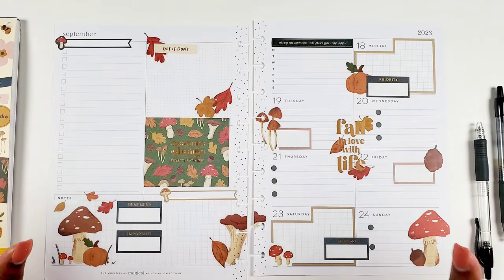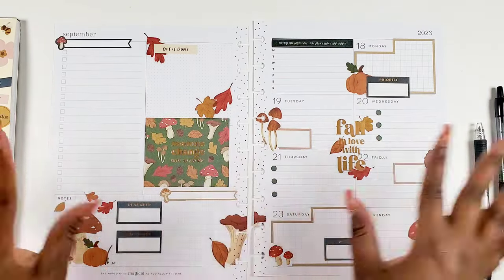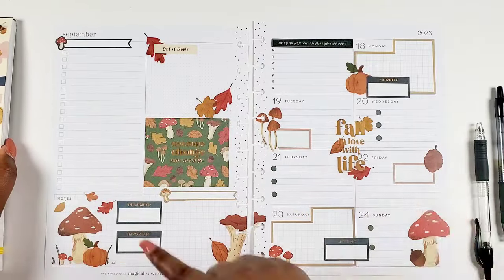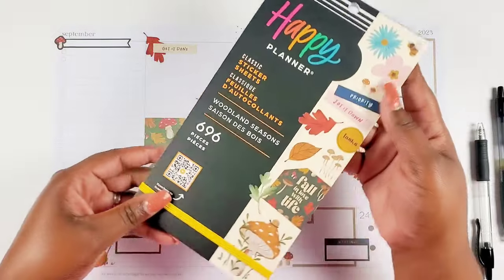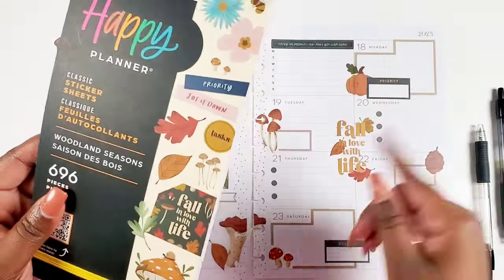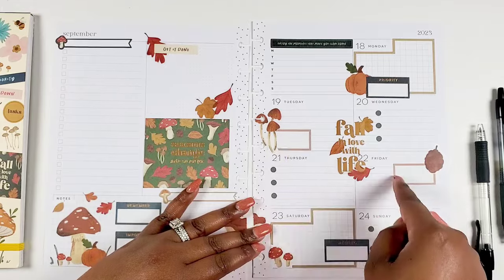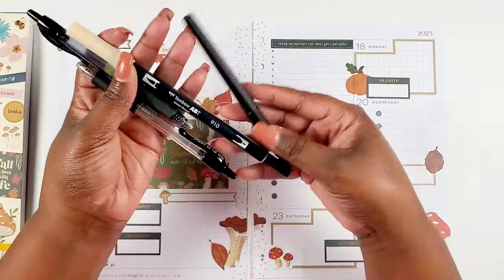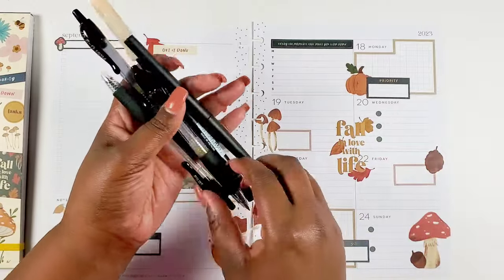Okay Bestie, let's get started. I'm excited about this dashboard. If you have not checked out the plan with me for this spread, definitely go check that out. I did use the Woodland Season sticker book, which I love, and then I incorporated a couple of colorful boxes out of the Colorful Boxes Mega sticker book from the Happy Planner. Now here are all the pens.